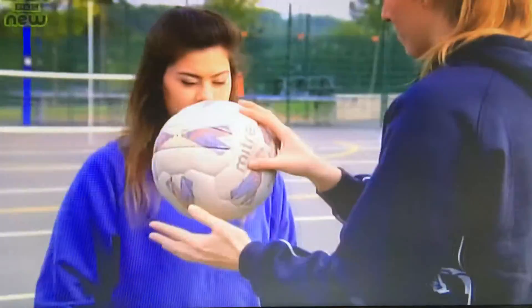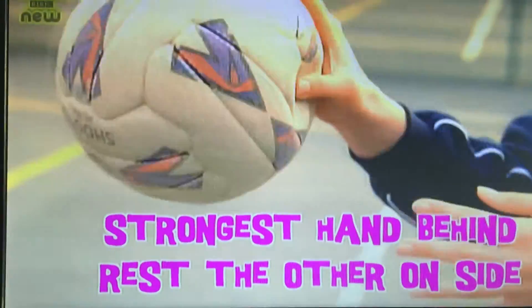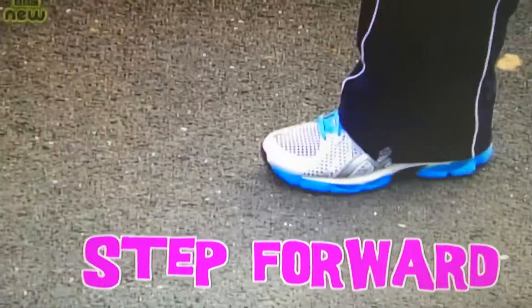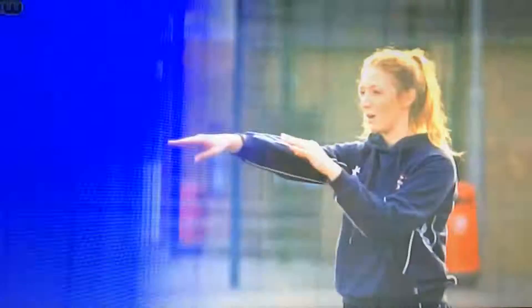If you're at a short distance, you want to try and use a chest pass. You've got to get your strongest hand behind the ball and rest the other hand on the side. When you pass, to get more power, you step forward with the opposite foot to the hand you've got behind the ball. So if I've got my right hand behind the ball, I step forward with my left foot and push, pointing to where I'm passing.